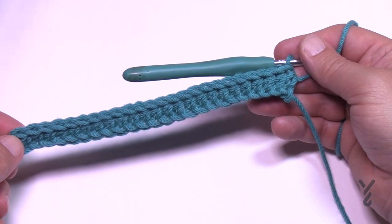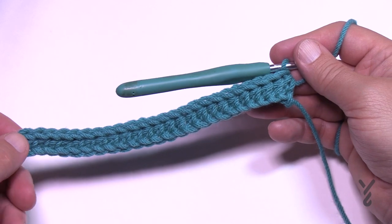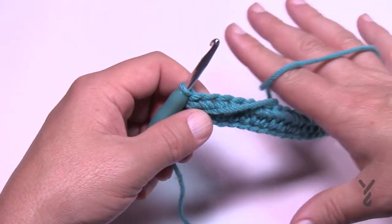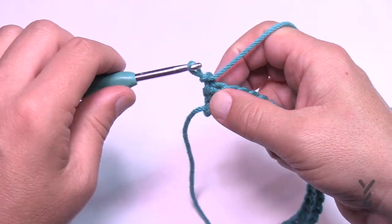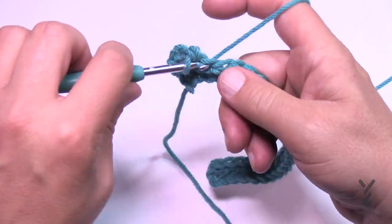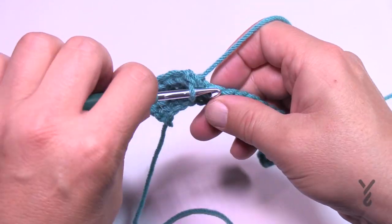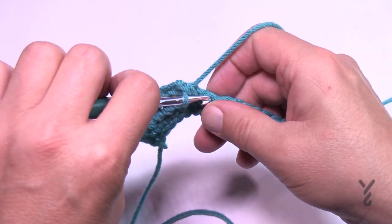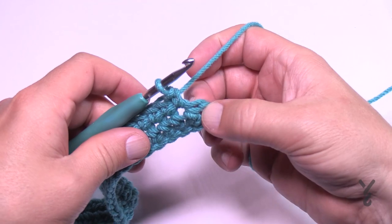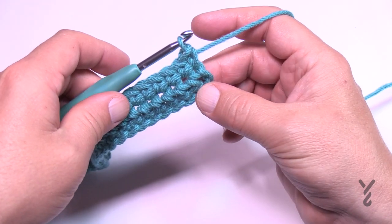I've come to the end of row one. Going forward, when I get to the end I'll already be turned and ready for the next row, so make sure you finish all the way to the end. For row two, turn your work, chain one, and do one single crochet in each stitch all the way back. Don't forget the turning chain at the very end — it counts as a stitch, or you'll end up with a triangle.